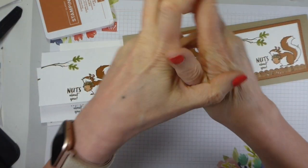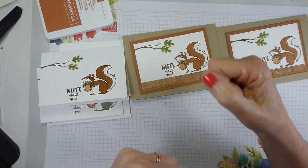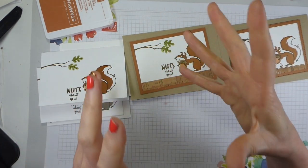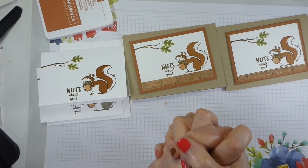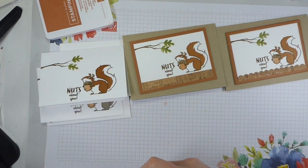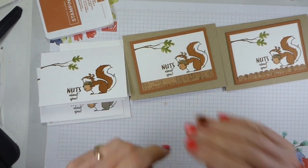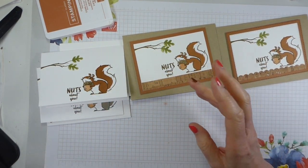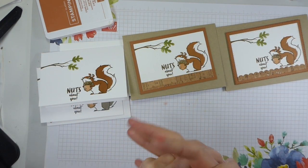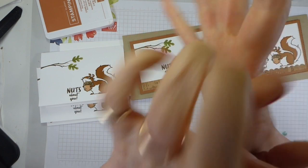Thank you very much indeed. If you've enjoyed this, please give it a thumbs up. Do remember that Saleabration is the time to get free stuff - whether you spend £45 or €60 and multiples thereof, or join and you can get a free bundle from a selection of 12 from the mini catalogue. Add that into your starter kit so you can get amazing value - one of those bundles is worth over £55 or over €72, so it's a huge saving on top of the already amazing saving. Thank you very much indeed, have a fantastic weekend and I look forward to seeing you again very soon. Bye!